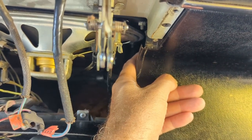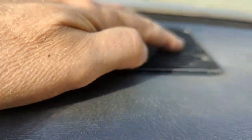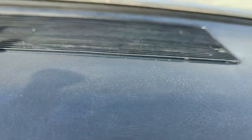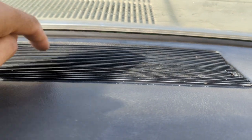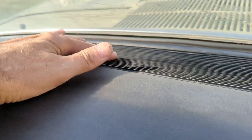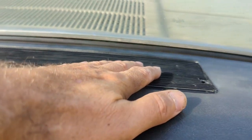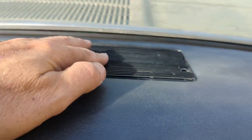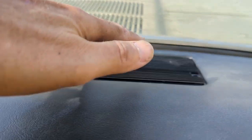The defrost ducts come out with two screws - I believe they're 5/16 - and you do have to take that grate off to get at those defrost ducts. There's a screw going down on each side that holds those kind of cardboard defrost ducts in, same on both sides. So if you have a defrost duct that has come loose, it could be torn away from its mount.